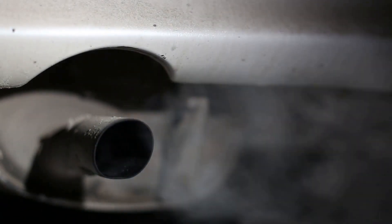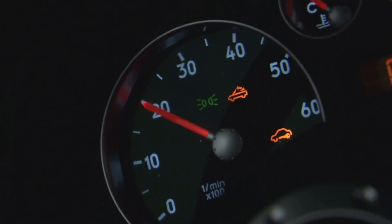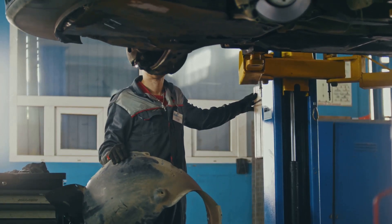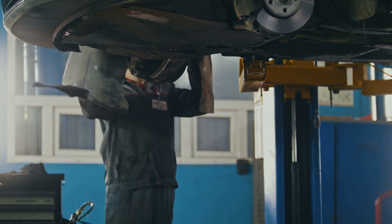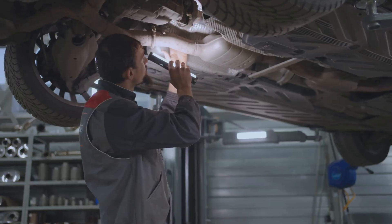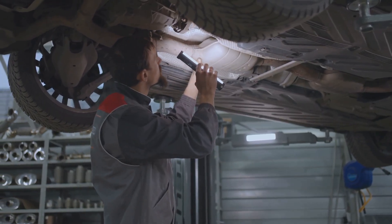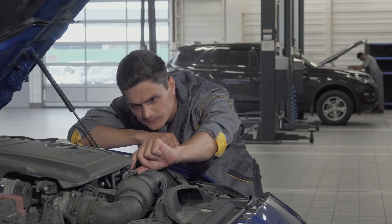Alright, let's talk about the Exhaust Gas Temperature Sensor, or EGT sensor. The EGT sensor measures the temperature of the exhaust gases and sends that information to the ECU. If your EGT sensor goes bad, it can eventually lead to a failed catalytic converter. Replacing an EGT sensor can be a bit of a pain, as it's located in the exhaust system. Remember, a happy EGT sensor means a happy catalytic converter.